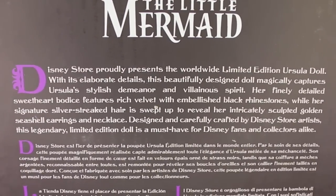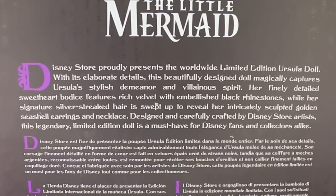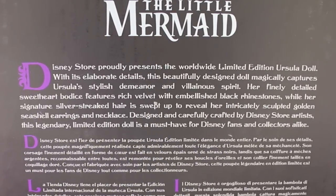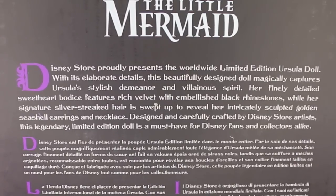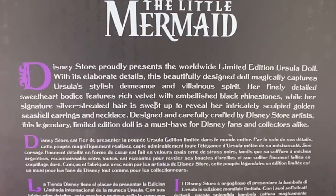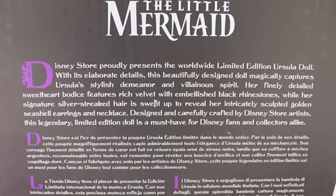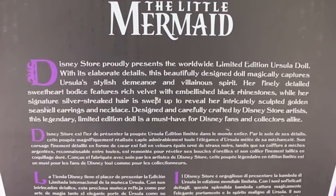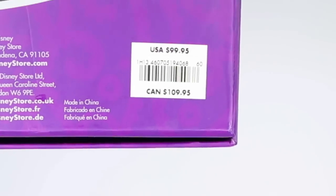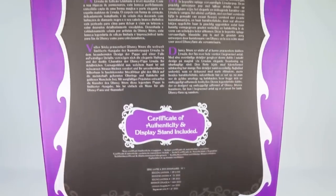It says: 'Disney store proudly presents the worldwide limited edition Ursula doll. With its elaborate details, this beautifully designed doll magically captures Ursula's stylish demeanor and villainous spirit. Her finely detailed sweetheart bodice features a rich velvet embellished with black rhinestones, while her signature silver streaked hair is swept up to reveal her intricately sculpted golden seashell earrings and necklace.' As we go down we see the price — USA $99.95, Canada $109.95 — and it also says certificate of authenticity and display stand included.